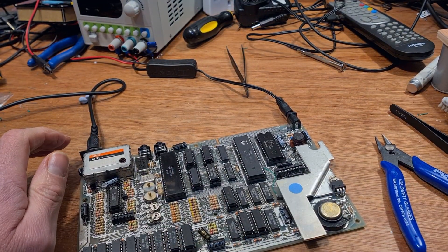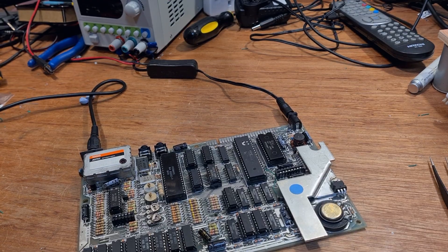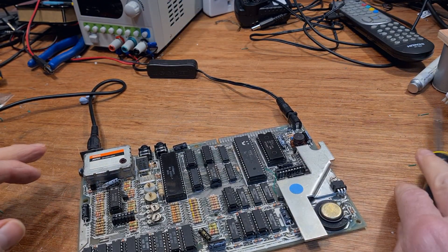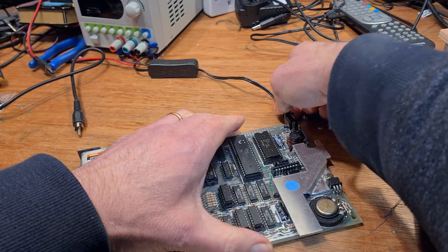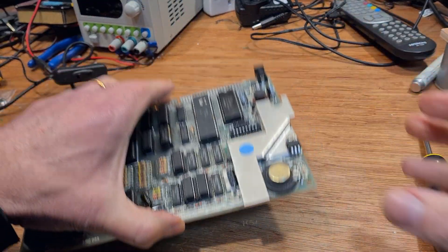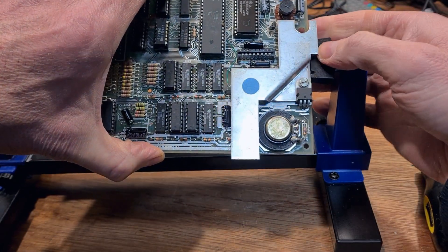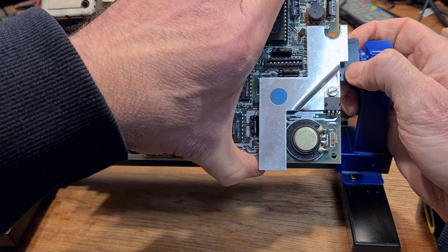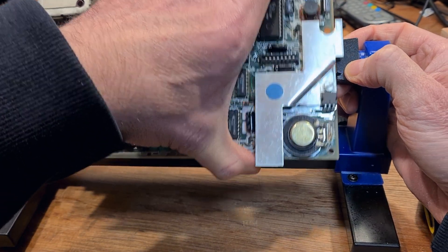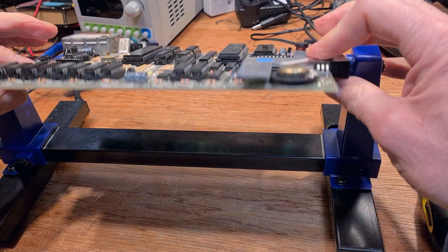Whenever you attempt a repair on something as old and delicate as this issue 2 board, you run the risk of making things worse. The more complicated the repair, the greater the chance you'll break something or introduce another fault. I'm not quite sure what happens to that probability curve when trying to put right something as fundamentally broken as this — and we're not finished yet, there's even more to come. To see just how much worse it can get, you'll have to come back for the next episode — or if this is the future and you're watching this in your hover car, the next episode should have been released by then. Thank you for watching this far, and thank you for all of the subs from the last episode which smashed me through 1,000 subscribers. Until next time, bye!